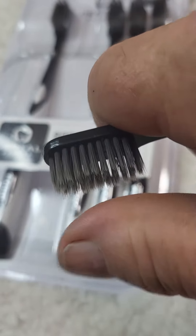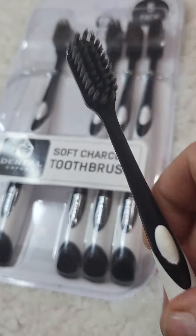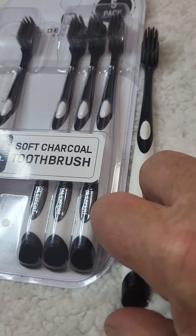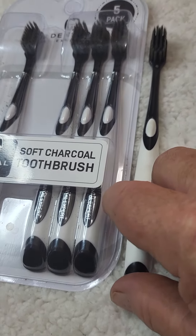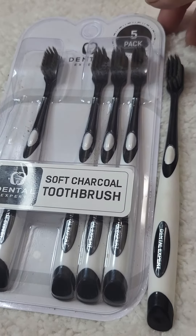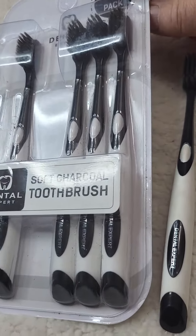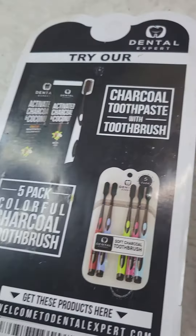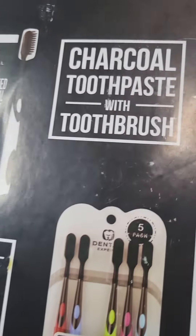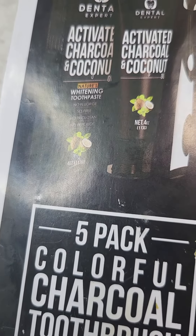They are in fact charcoal infused. What does charcoal do? Well, it whitens teeth, great for gingivitis, and keeps the choppers looking good. You can use conventional toothpaste or you can also get the charcoal activated toothpaste — there's a brand flavor with coconut even.